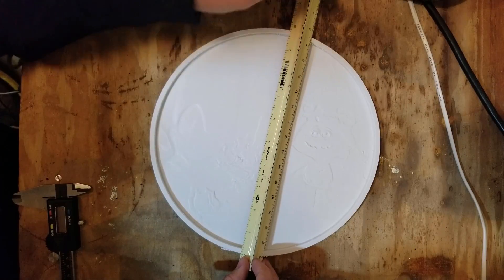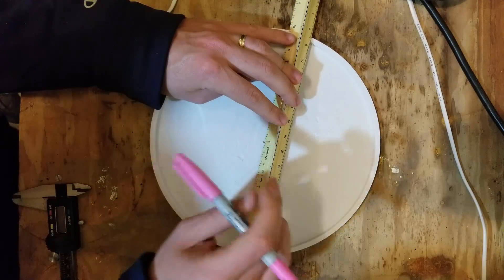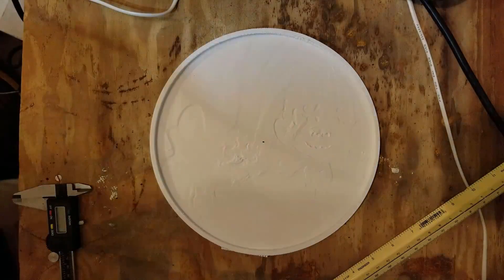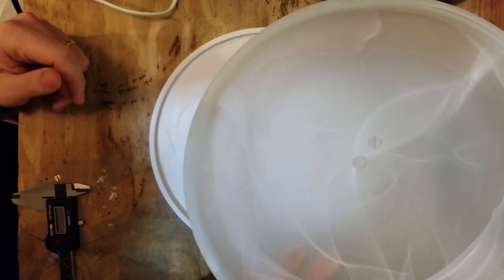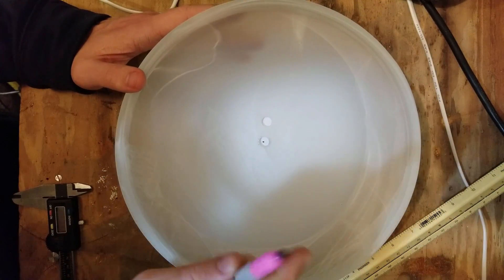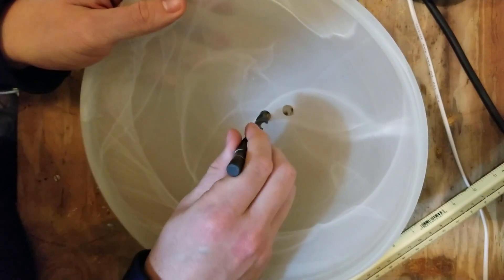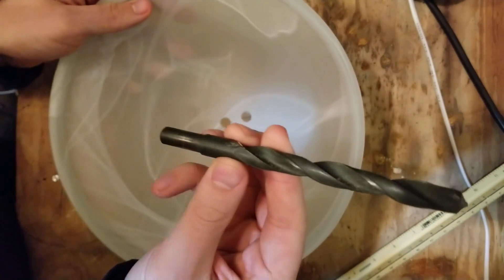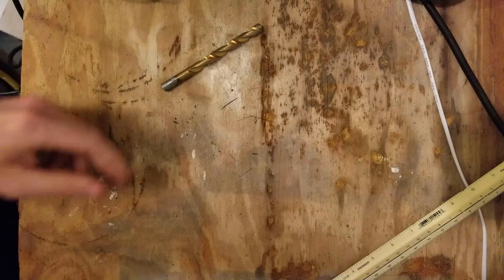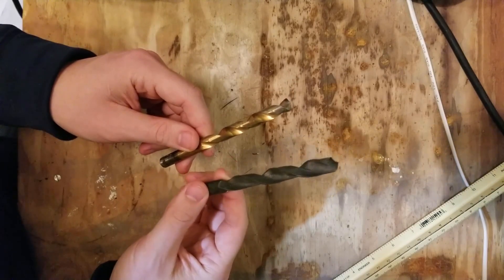I've lined it up with the print direction so it's easy to tell where the extremes are. I find the halfway mark right about here and put a little dot. Now I take the original light, put it down, and find the center. It fits in there pretty snug, so I'm going to use it — it's a 7/16ths of an inch diameter bit. Before I drill, I'm going to drill a smaller pilot hole to make the whole process go more smoothly.